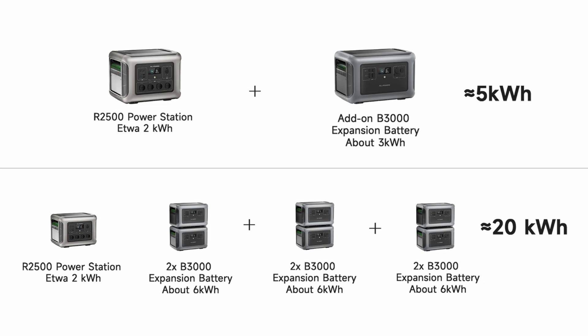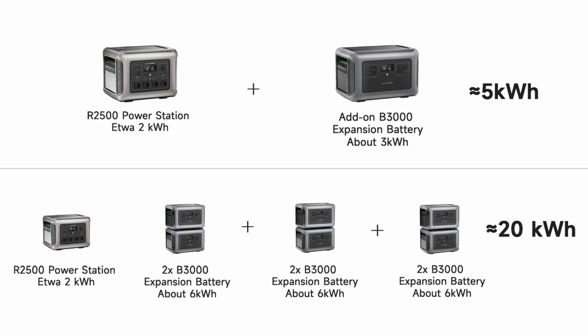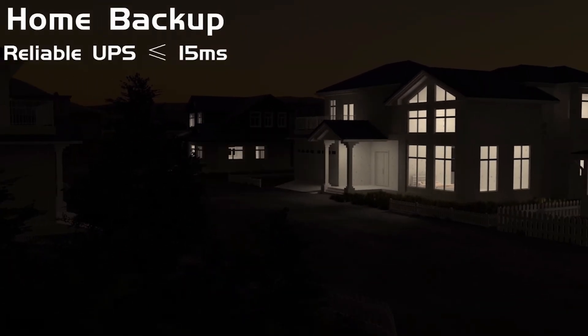This is a 2500 watt pure sine wave inverter with a 4000 watt peak. It's a 2016 watt hour capacity and it's expandable up to 20 kilowatt hours — 20,000 watt hours — with a B3000 expansion battery. It's pretty cool because you can just take these batteries and plug them in. It also has a 15 millisecond uninterruptible power supply, a UPS, and we always love that function.